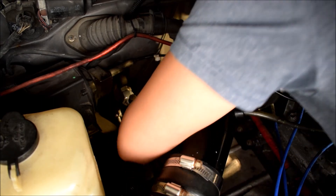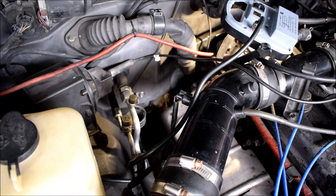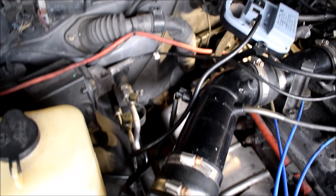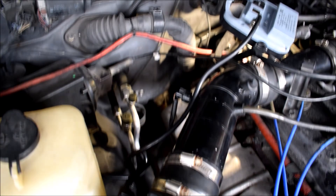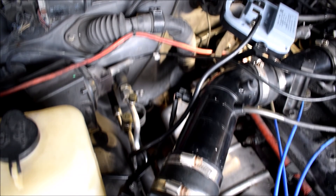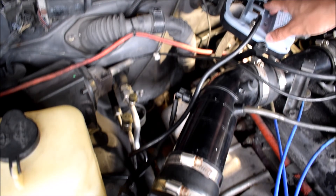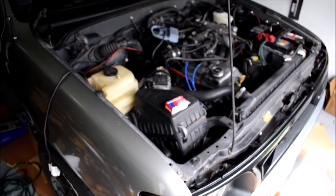All right, plugged in — let's try turning the truck on and hopefully this works so I can stop having trouble with this. And that, folks, is the sweet sweet sound of success. Works — I honestly could not be happier with that.